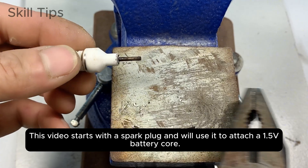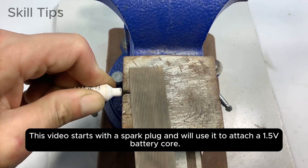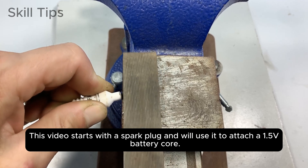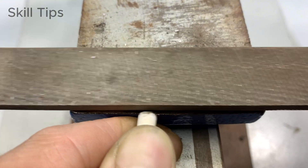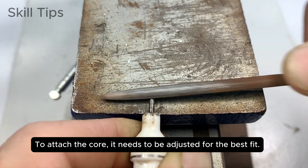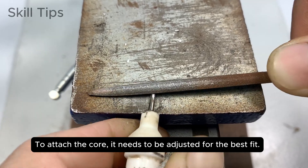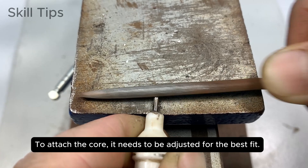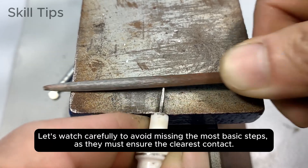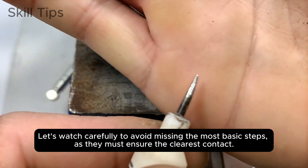This video starts with the spark plug, and we'll use it to attach a 1.5-volt battery core. To attach the core, it needs to be adjusted for the best fit. Watch carefully to avoid missing the most basic steps, as they must ensure the clearest contact.